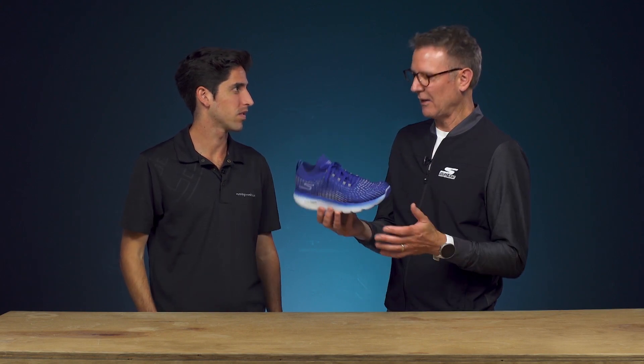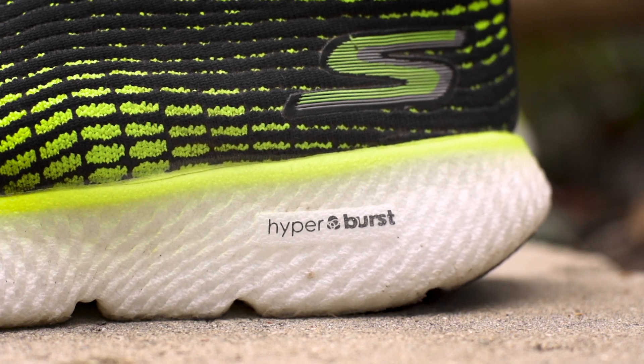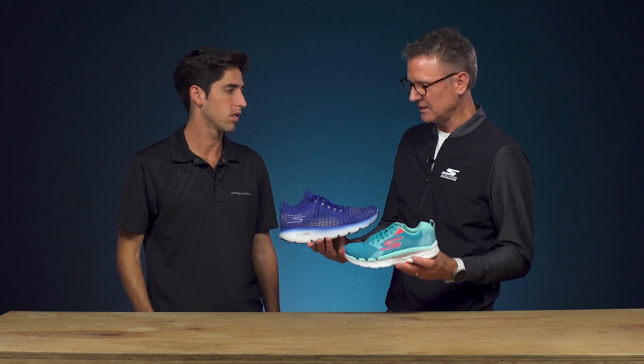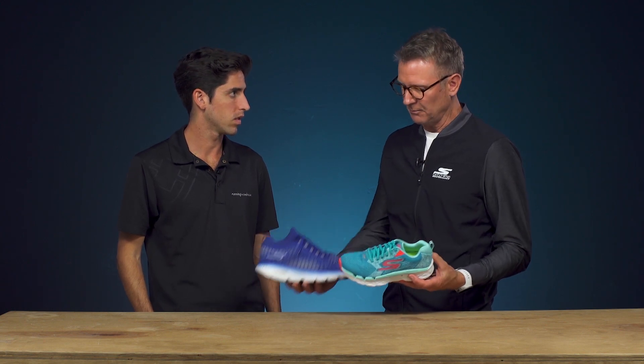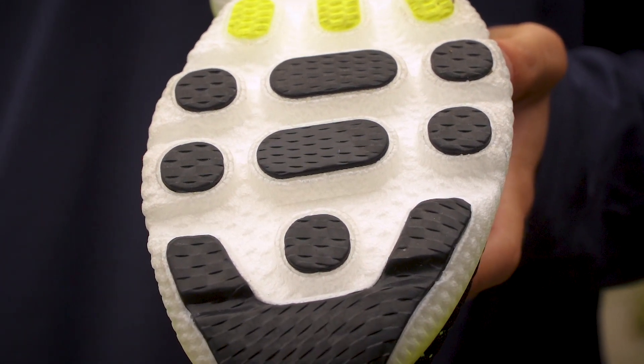Can you talk about the updates in the Max Road 4? The biggest one is the introduction of Hyperburst. It's all about flexibility and lightweight, and with Hyperburst we've made this the lightest Max Road to date. Here's the previous one — that's the Max Road 3 right there — and you can just see how this has become a bit more modern. It's flexible, but now the way we've cored out that geometry, you can see it's even more flexible.